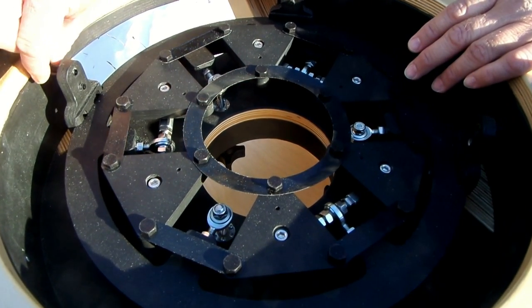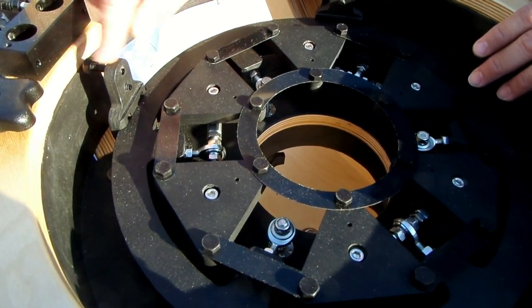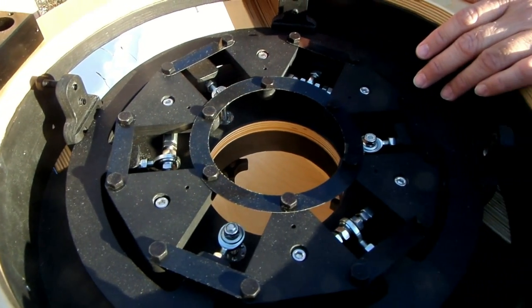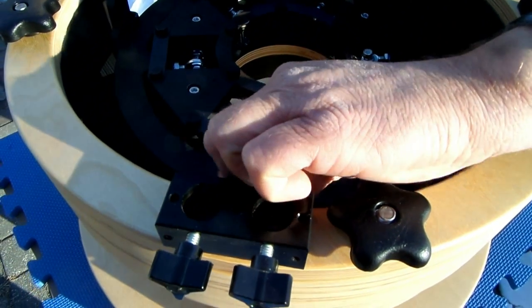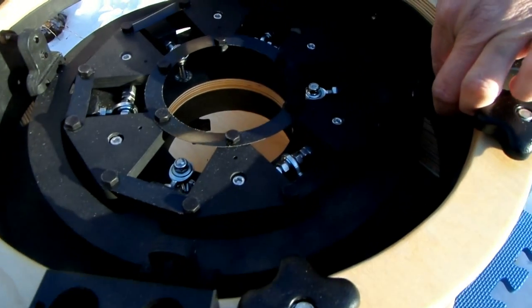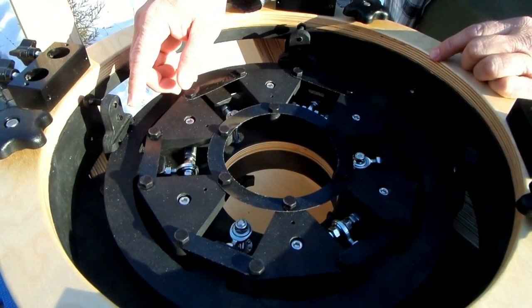The second thing is you want to make sure that the top set of screws — the ones that hold the mirror down — are all backed away and not hanging over the edge. These are little nylon screws, black screws, and they turn just with your fingertips; they're pretty loose in there. So just make sure that the top set have been backed out.